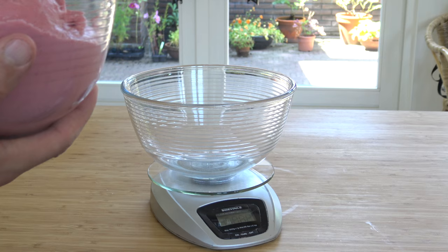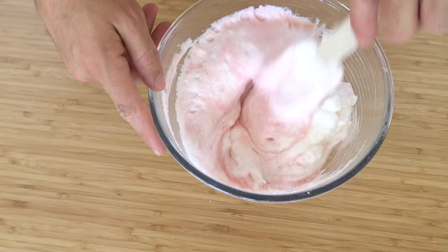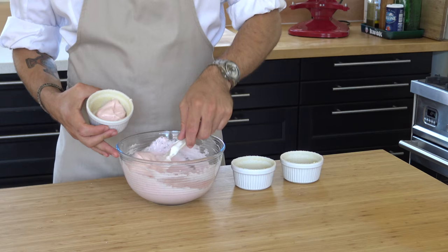Meanwhile, measure 60 grams of the rosberry base. Carefully mix this with the whipped egg whites, then completely fill the molds.